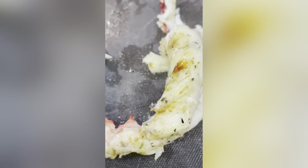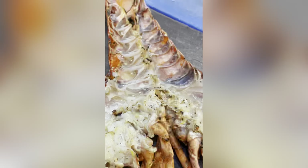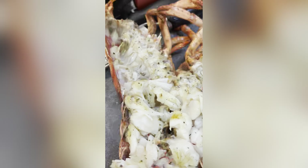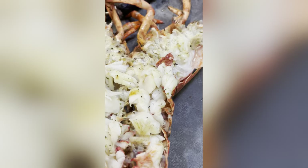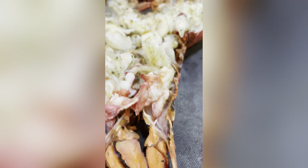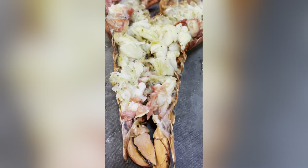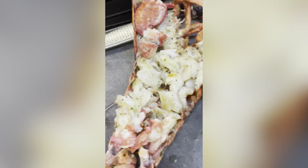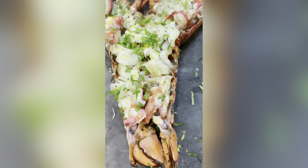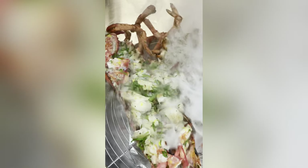We will remove it and cut with the lobster shell. We will be able to remove the lobster shell. We will add olive oil. The green color is parsley.